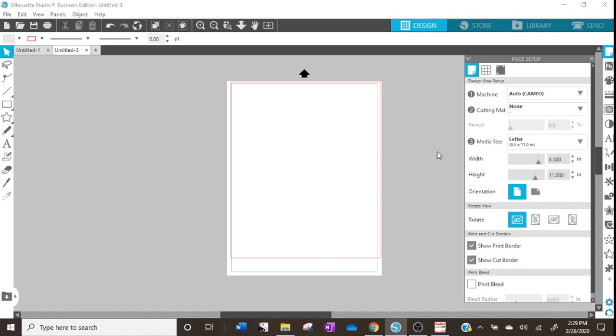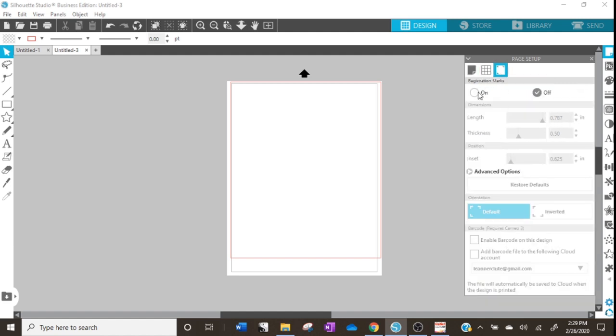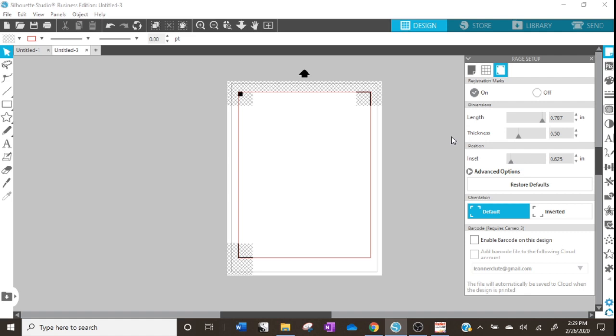We'll click on our Registration Marks tab and turn those on. Today I'm going to be printing in the CMYK queue for our white window cling, and using the underprint queue for our clear window cling. Neither of those require your graphic to be mirrored, so our registration marks are perfect as they are. If we were going to use the overprint queue — which I'll show in another video — we would have to mirror all of our individual graphics and make sure the document itself is not mirrored in the program, because that will mess up the registration marks and make it so the Silhouette can't read them.